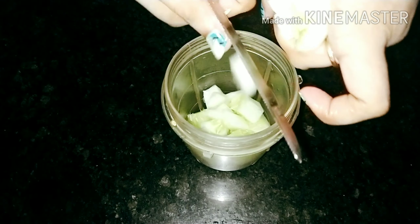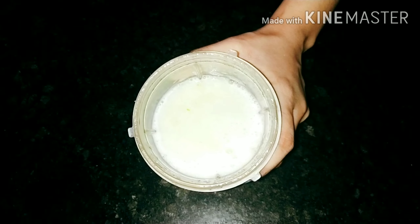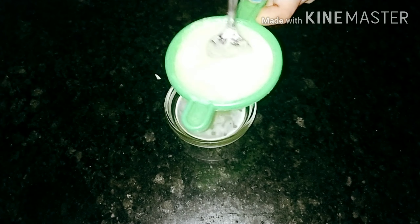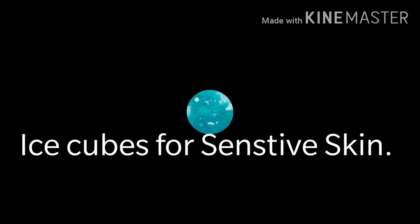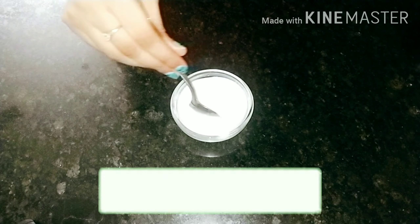Cucumber juice fights breakouts without drying the skin. It also reduces facial redness. Take one bowl of raw milk, add a pinch of turmeric in it and mix well.